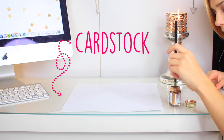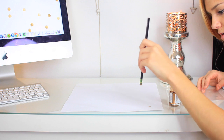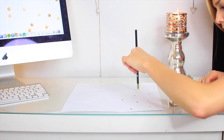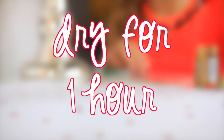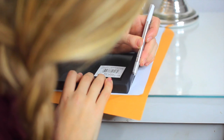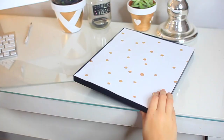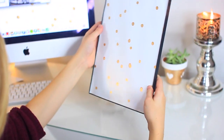For this I'm using a piece of cardstock, liquid gilding, and a pencil. I'm using the eraser to make polka dots — I got the inspiration from the background of my computer. Just make a bunch of polka dots randomly everywhere, then let it dry for an hour. After that, measure it up against your frame, cut off the extra so it fits inside, place it in, and close it — it's done.